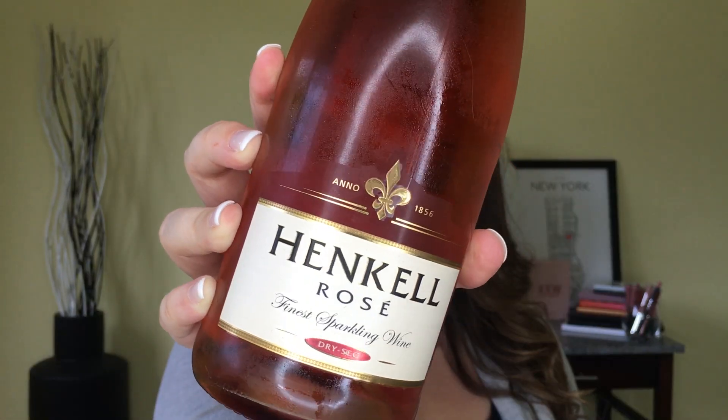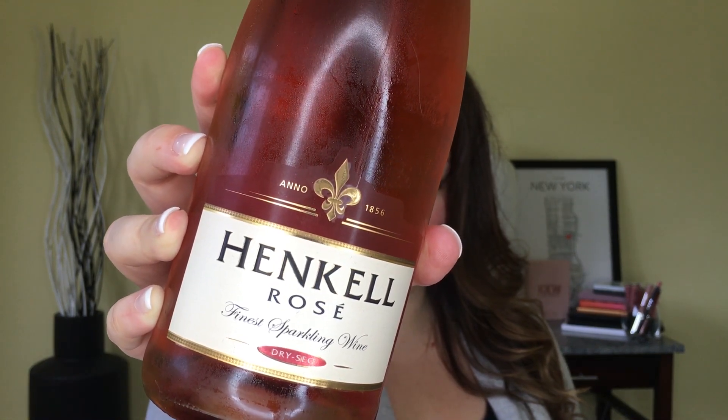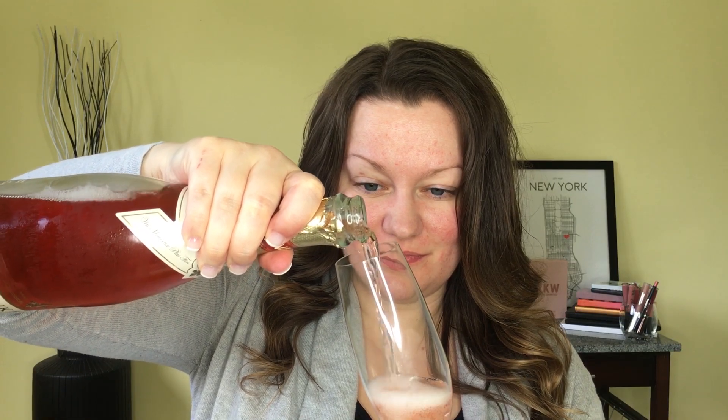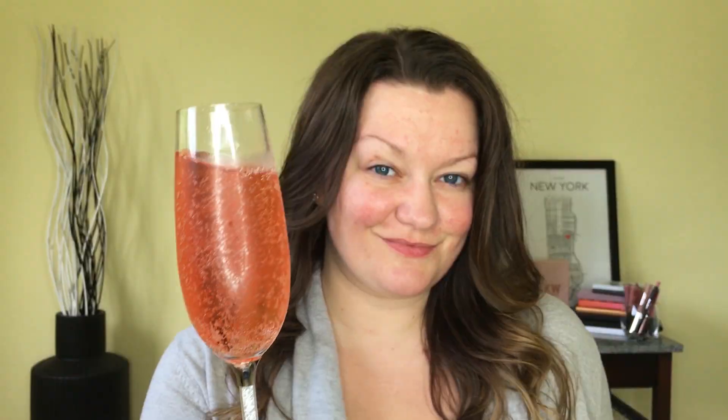Let's get this pink champagne makeup look going, starting with a glass of bubbly. This is a sparkling rosé from Henkell — it's a favorite of mine and a really great starter wine for your girls night out. It's not too sweet, not too dry, it has some fruit on the palette as well as a nice aftertaste, and it's a fantastic value for the price — I got it for $14.99 at my local liquor store.